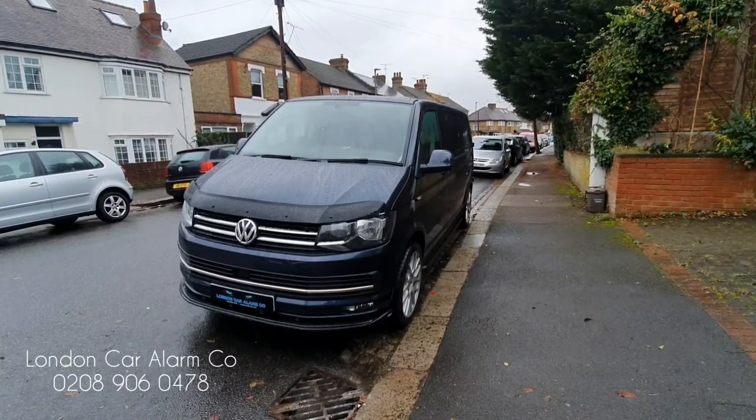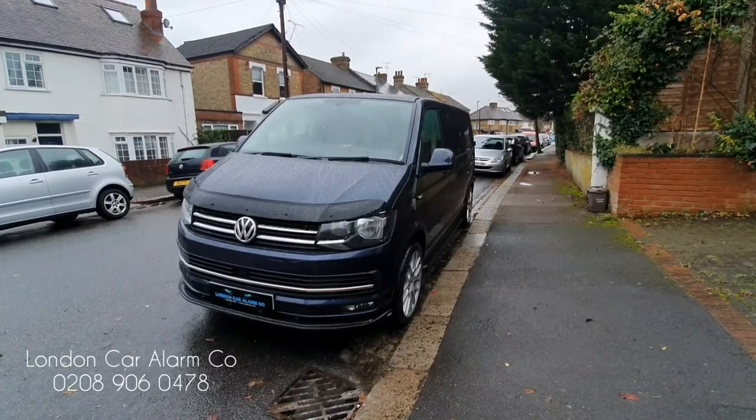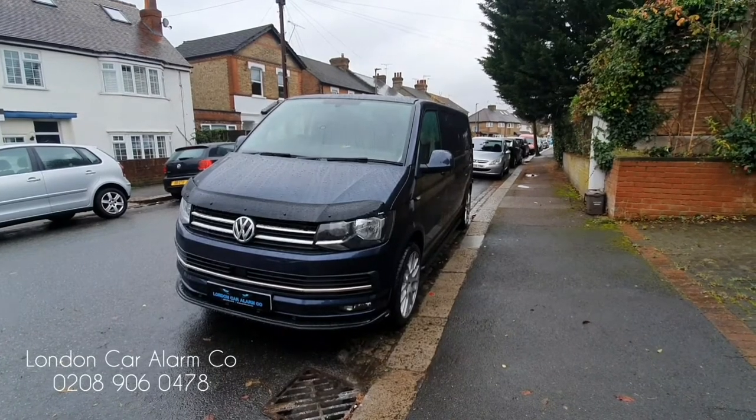Hello and welcome to London Car Alarm Company. Today we've just done another Starline Solaris on this really lovely VW Transporter 2019.